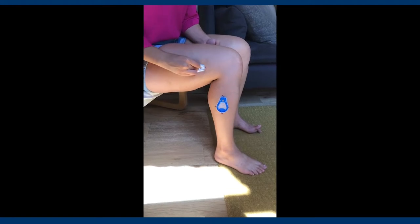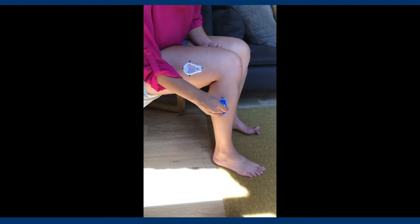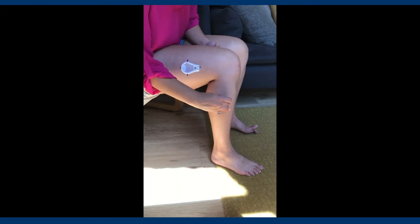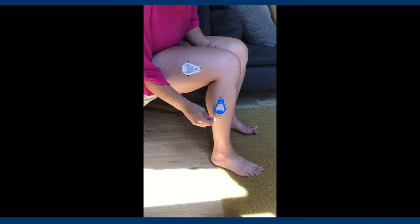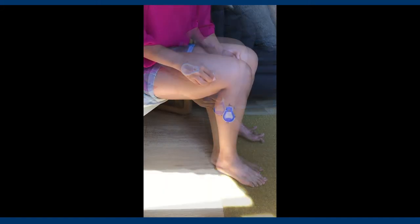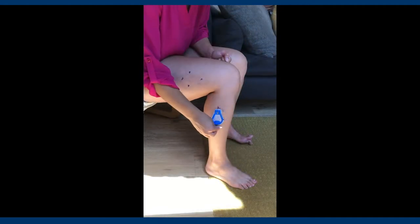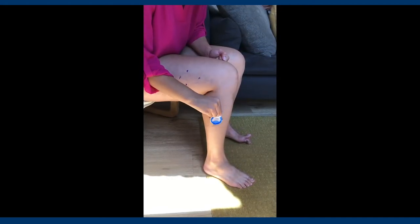Once you mark your skin properly, you will carefully use adhesive remover to remove your old ADP. You should avoid wiping away the marks you just made. You may use more than one adhesive remover pad if your ADP does not come off easily. Always ensure skin integrity is kept while removing your ADP.